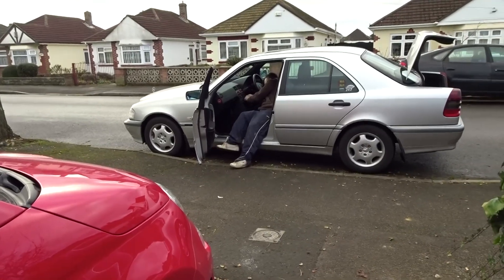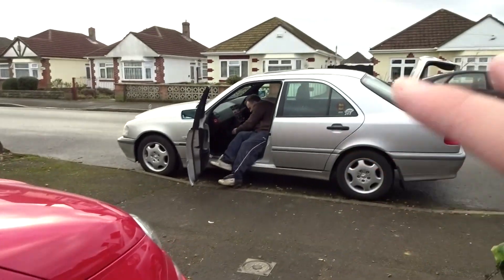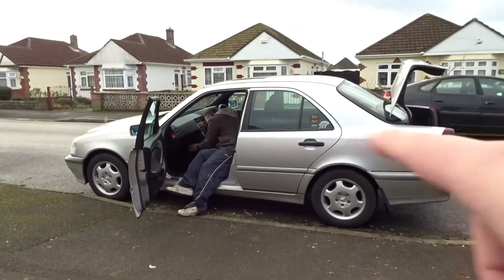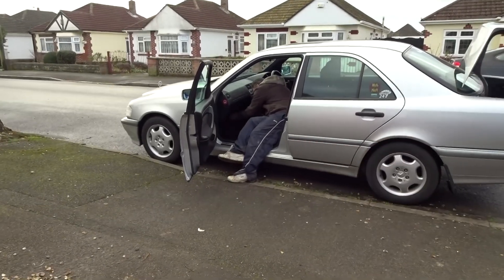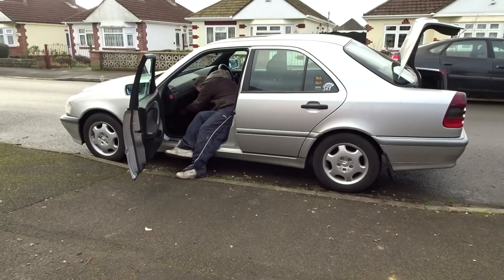The Merc is currently outside over the driveway as the driveway is full of cars, which gives my dad a little bit more access. I've got the passenger side parked up against the curb, so hopefully it's just a bit more ease of access for my dad to do his thing.